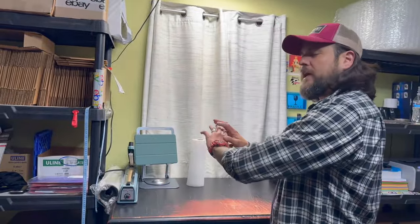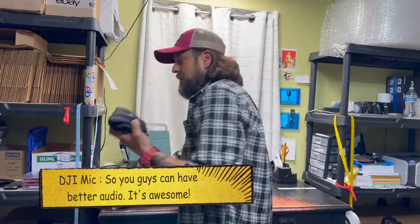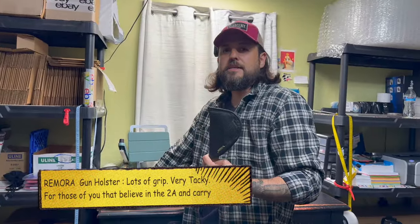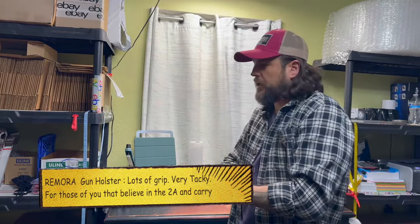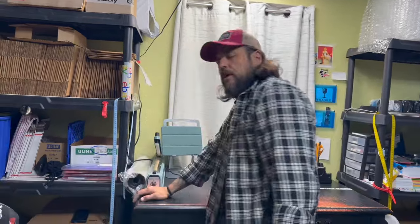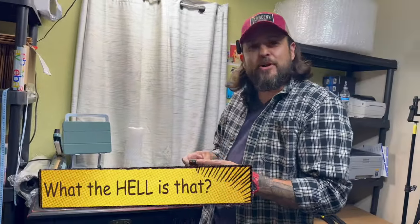Don't mind the other stuff in here — this is a working area, not staged for the video. This is my DJI mic, which is a very expensive mic. I have a gun holster because sometimes when I'm working here in my shorts I don't have it on my hip, so I just put it in here and I have it with me all the time just in case.